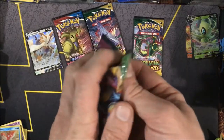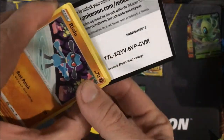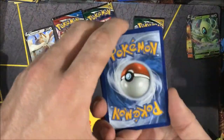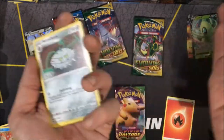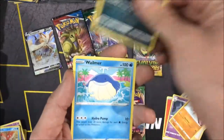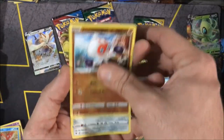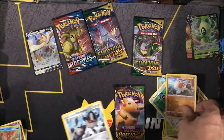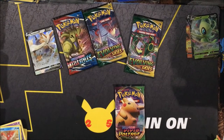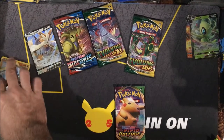Next we'll move on into Vivid Voltage to see if it can fire back with a hit as well. That's a code for your Pokemon Trading Card Game Online. We have a Fire Energy — I was going to call it but didn't call it in time, so technically I can't say I called the pack trick right. We have a Wailmer, a Weedle, a Beldum, a Clawbert, and a Galarian Perserker for our rare. Unfortunately Vivid Voltage did not give us a secret rare or even an Ultra Rare for the first pack.